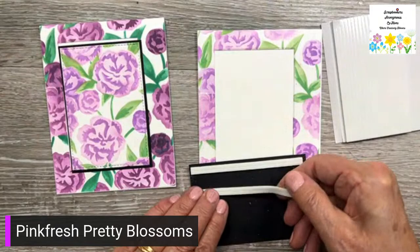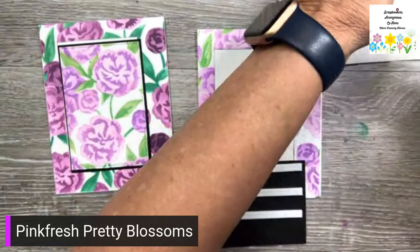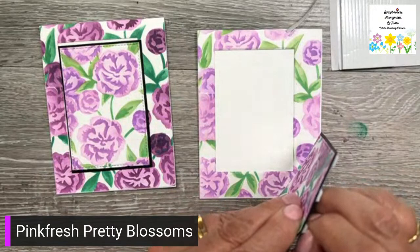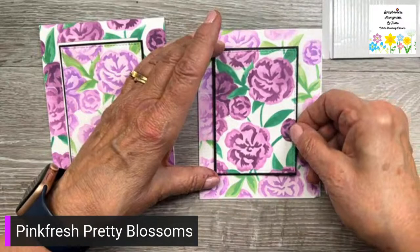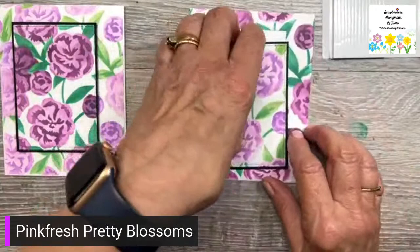This is the original arrangement — and now I'm switching them. So now we have the lighter value here and the darker value here. Doesn't that look pretty? Yes, you could use distress inks for sure. I'm just going to put some foam strips on the back here just to raise it up a little bit. You could cut several layers of the block and glue them together to get the height, but I'm just going to do this for today. The flowers and leaves match up and there we go — beautiful!